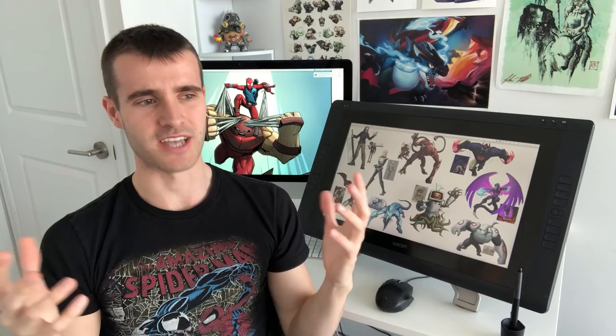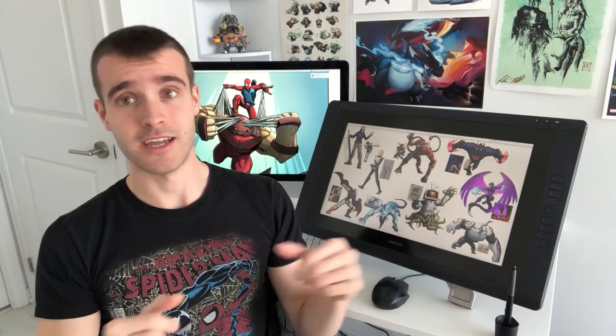Since doing the Inktober in a Day videos, I've been trying to come up with a fun challenge I could do with traditional art. A bunch of people have said in the comments that they really like when I've been showing my warm-up sketches at the beginnings of my videos, so I thought, why not do a video that's pretty much all warm-up sketches?